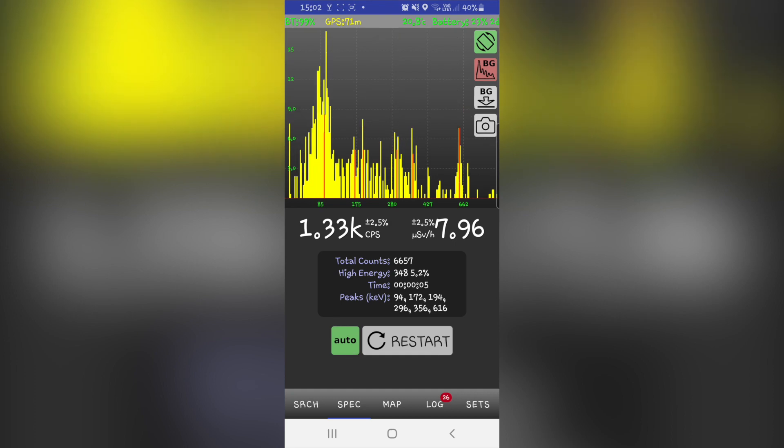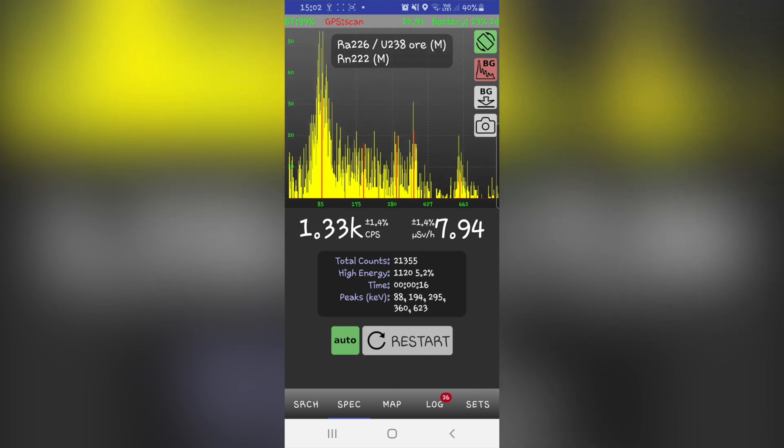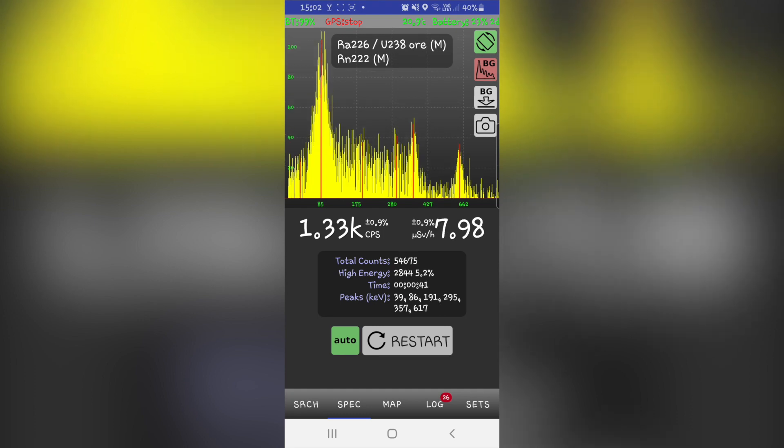One of the best features of RACID must be its ability to do gamma spectroscopy. Depending on the model, the value of FWHM varies from over 15% to less than 8.5%. The smaller the value of FWHM, the more narrow and accurate the peaks will be.